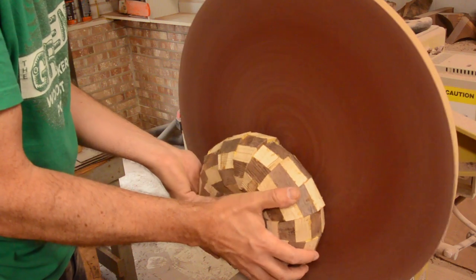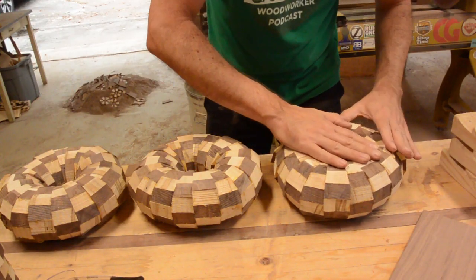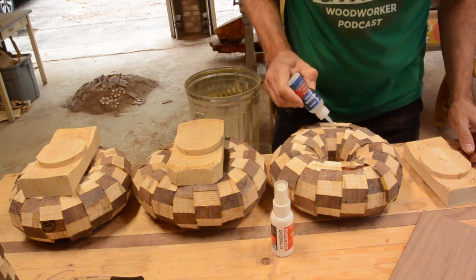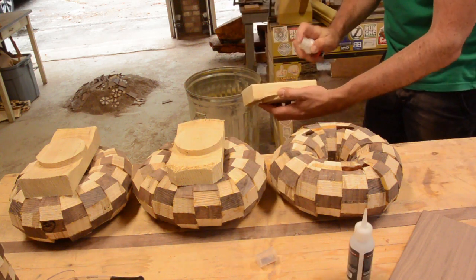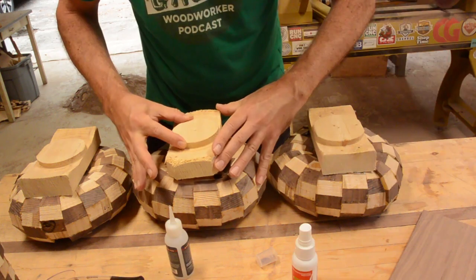In order to mount them to the lathe, I sanded one side flat. Starbond adhesive sent me a kit to try. I simply glued some waste blocks to one side so I could mount it on my chuck. I am very impressed with how fast Starbond works.